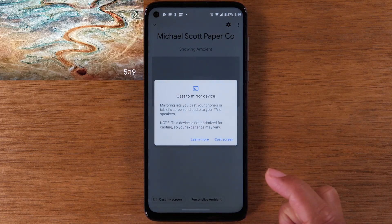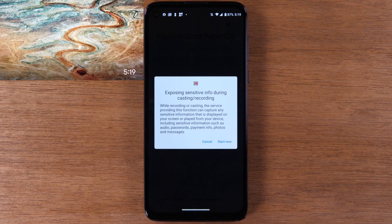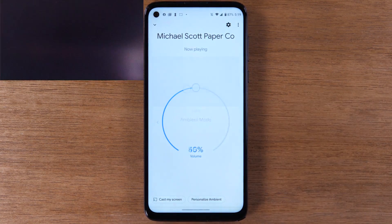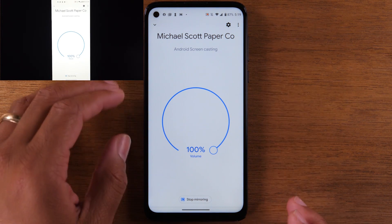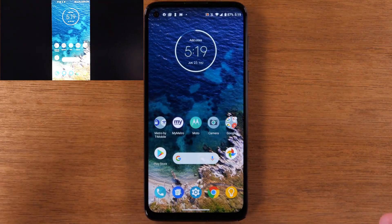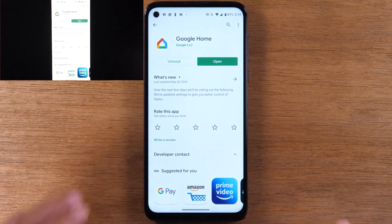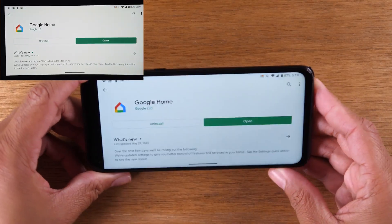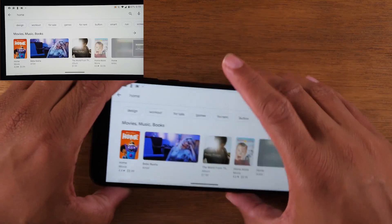Tap 'Cast my screen,' then tap 'Cast screen,' and then hit 'Start now.' You will see that your phone is now showing up on the TV, and everything you do on your phone is now going to show up on the TV. For example, if you were to go back to the Google Play app and rotate the phone sideways, it's going to show up just like that.